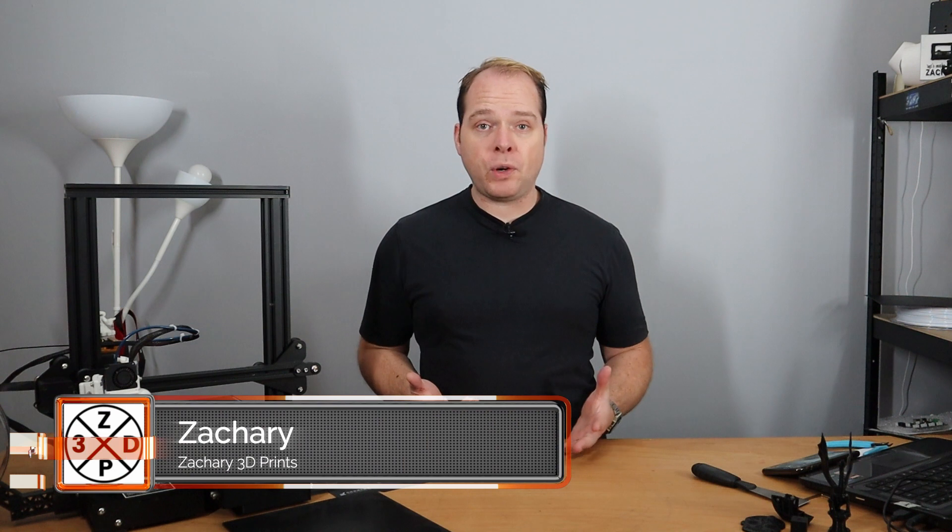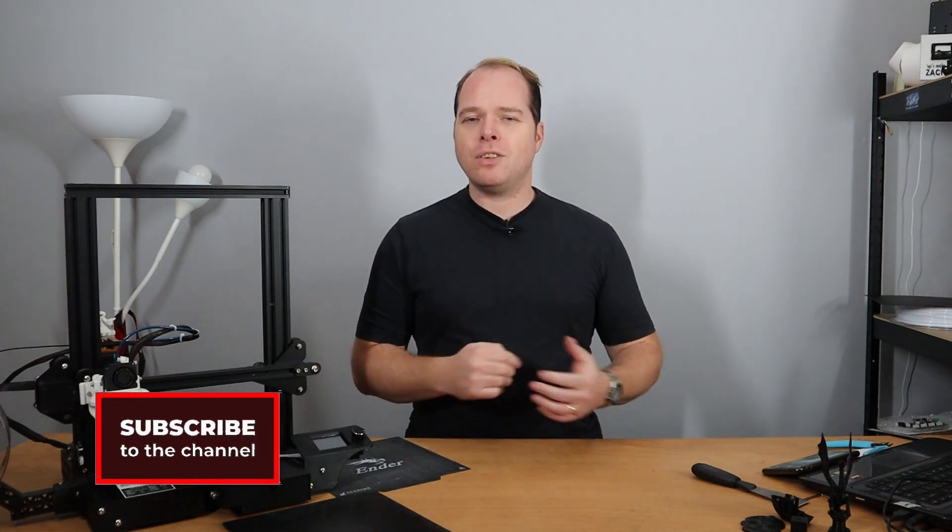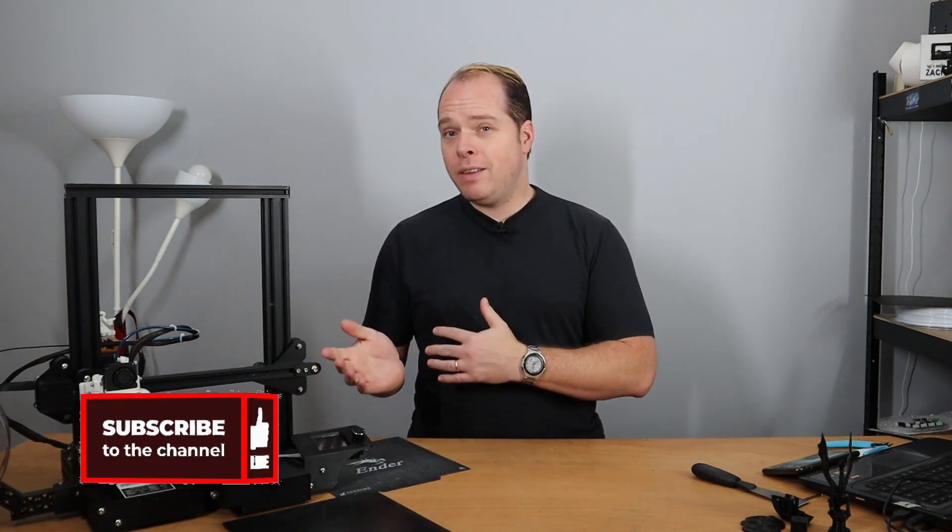Hello, I'm Zachary and this channel is about 3D printing, with tips, tricks, tutorials, how-tos, reviews, news — anything 3D printing or 3D printing related, you can find right here on this channel. If you're new here and not subscribed yet, please consider subscribing and hit the notification button to get the latest videos right in your YouTube alerts. Thanks for being here.